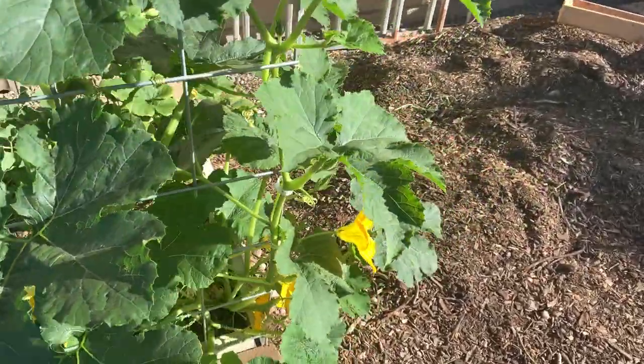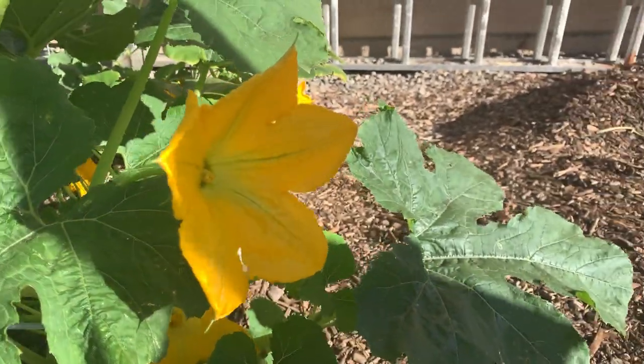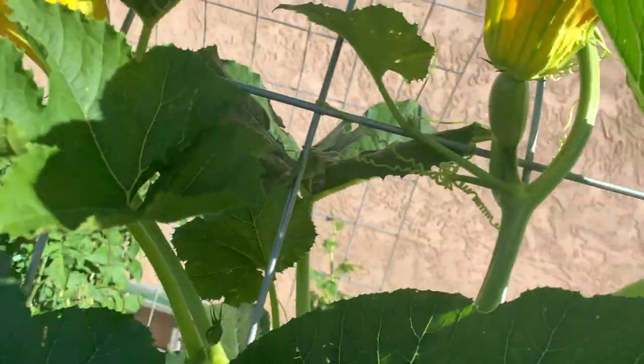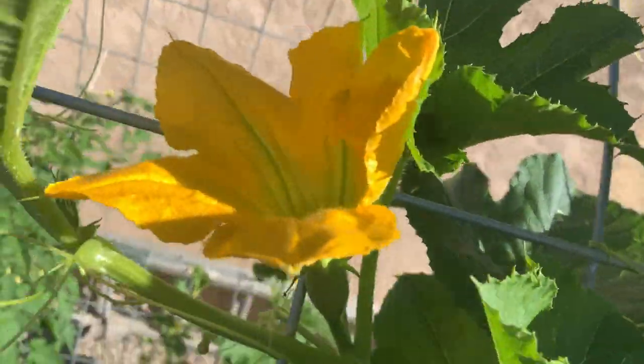These flowers here with the long skinny stems are the male flowers. These ones here with the fruit on them are the female flowers. See?